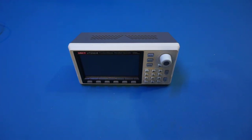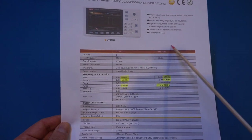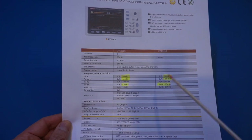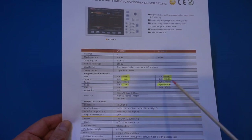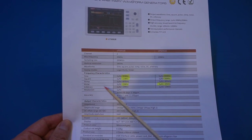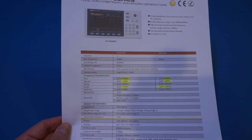Let's take a quick look at the specs. I have both units listed side by side. The UTG962E has 60MHz bandwidth, but interestingly that 60MHz really only applies to the sinusoidal wave. For square waves, the maximum frequency is 20MHz versus 15MHz for the 932E, and same with the pulse output. For other waveforms, the maximum frequency is actually the same, and besides the frequency range differences, everything else appears to have the same specification.